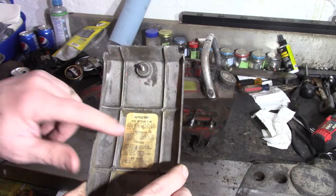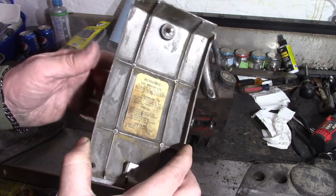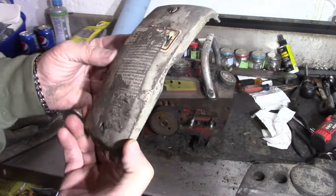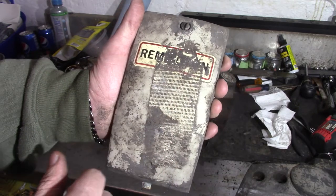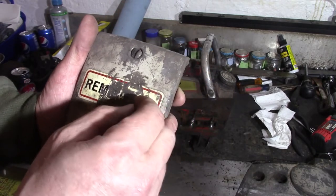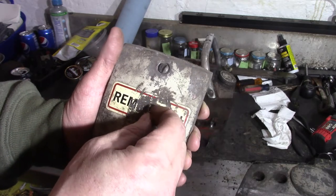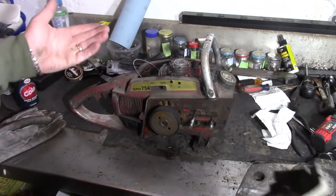I don't know how I'm going to clean all this up without affecting that. I'd hate for that to fall off or get destroyed. Someone put a piece of what used to be duct tape on it, and I don't know if I can get that off without destroying the original Remington sticker or not, but I want to try.